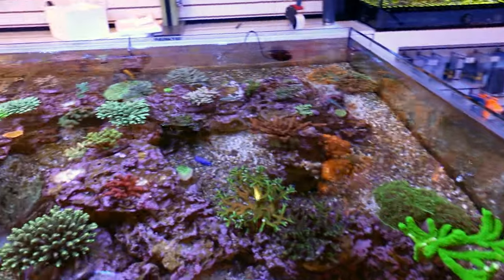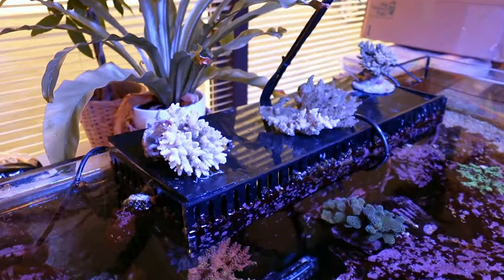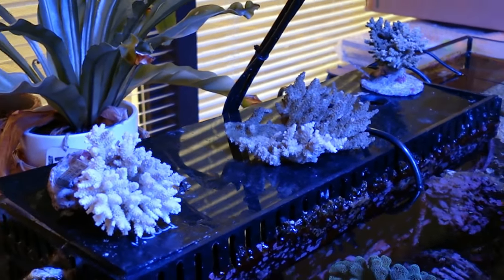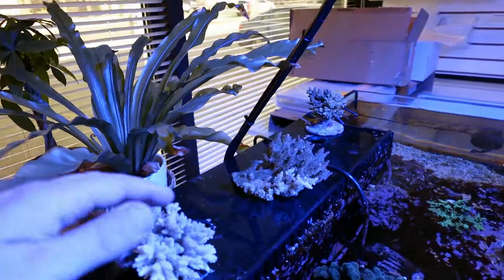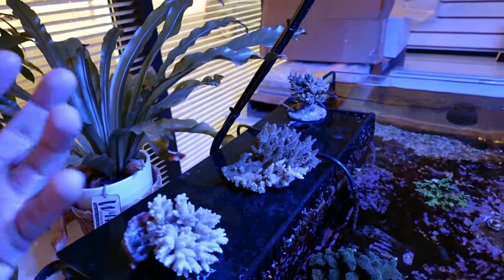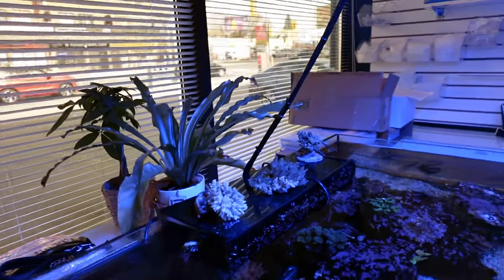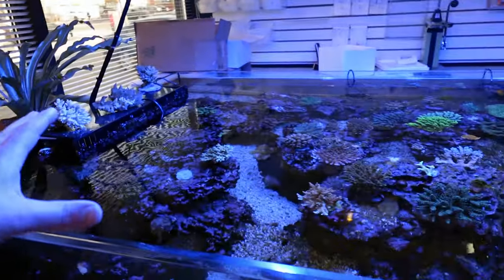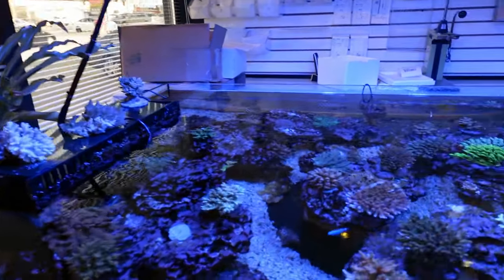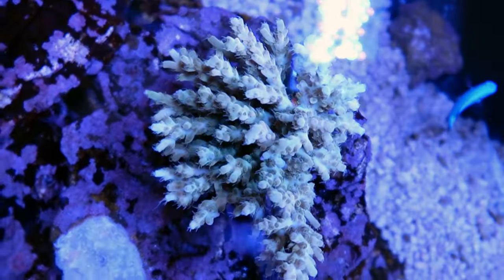Just grab those two colonies after you're done shipping. So over here we have three fallen soldiers. What happened? They all bleached — they bleached, but they peeled. Their tissue literally peeled right off of them. And it is sort of my fault, because we had a swing in one of the variables that's very important for Acropora, which is alkalinity. These types of corals really like stability — that's why they say hard corals are hard to keep.